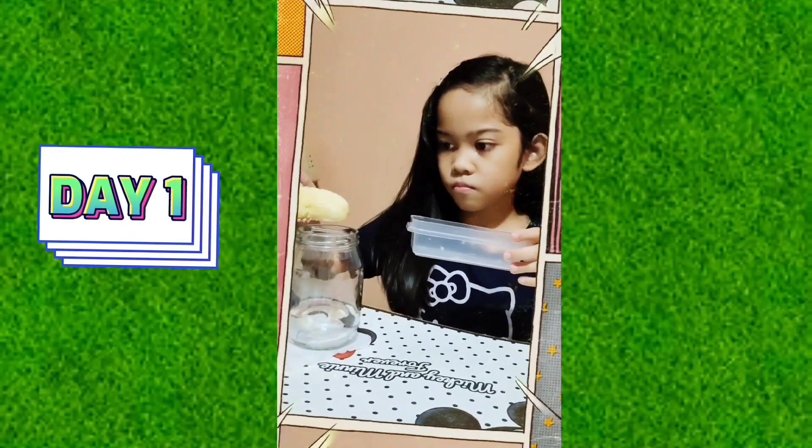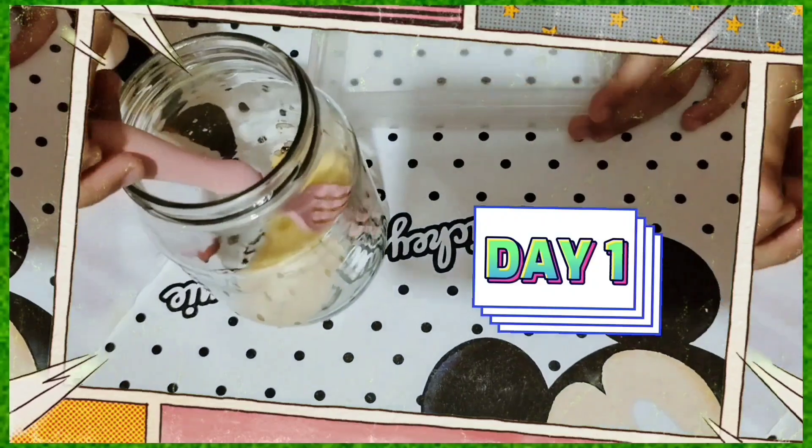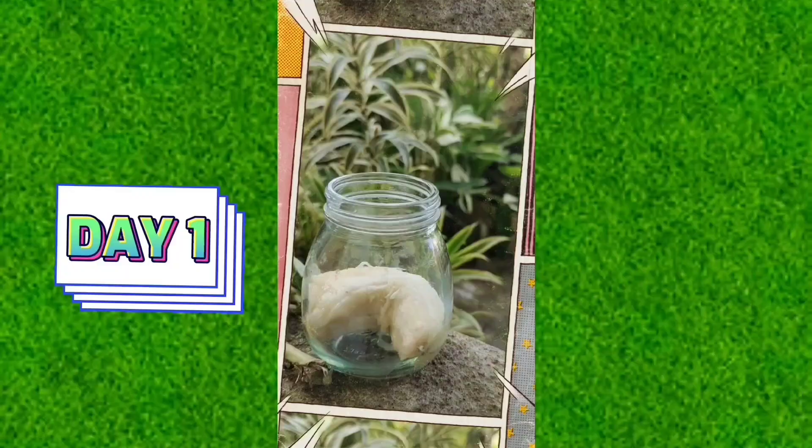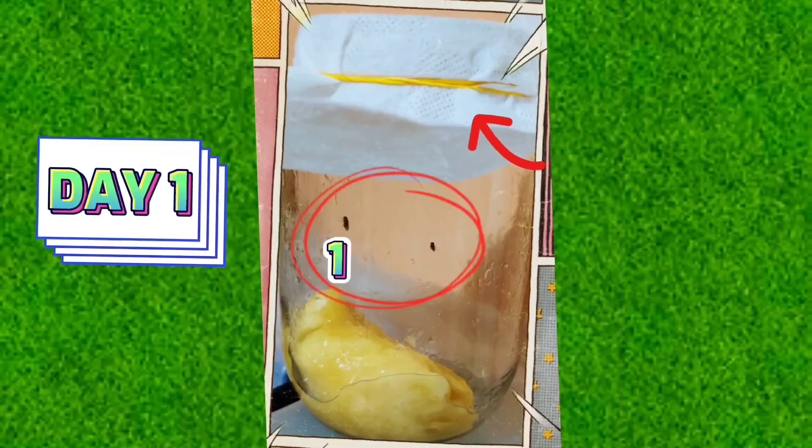Day 1. Ten hours later, I've caught three fruit flies — one, two, three. The third one is hiding up here.